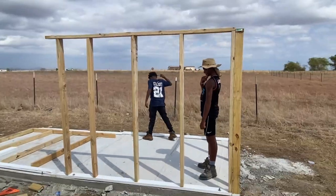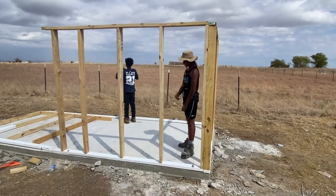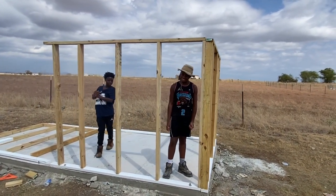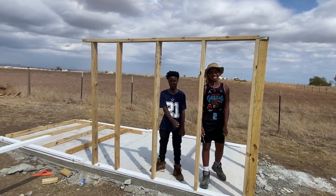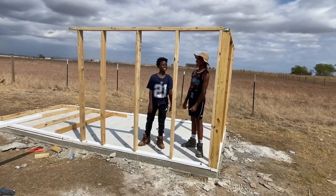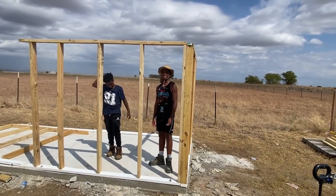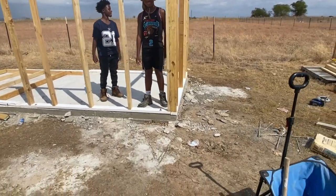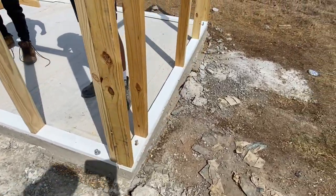Shalom shalom! We're back at it — this is what we got done. We got two walls pretty much done. I've got my oldest son right there — he just turned 13. And we got Mason here, he's about to turn 11. Teaching them how to build. If you can build it yourself, you'll save a good bit of money. We're getting it done!